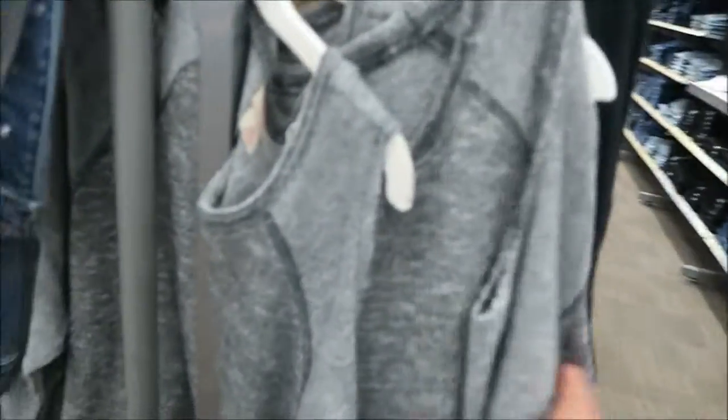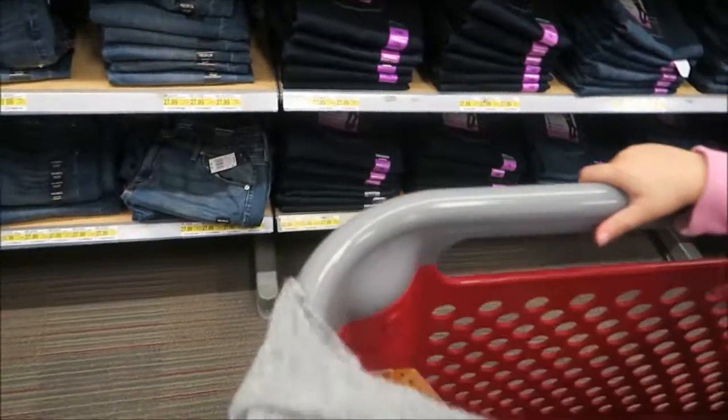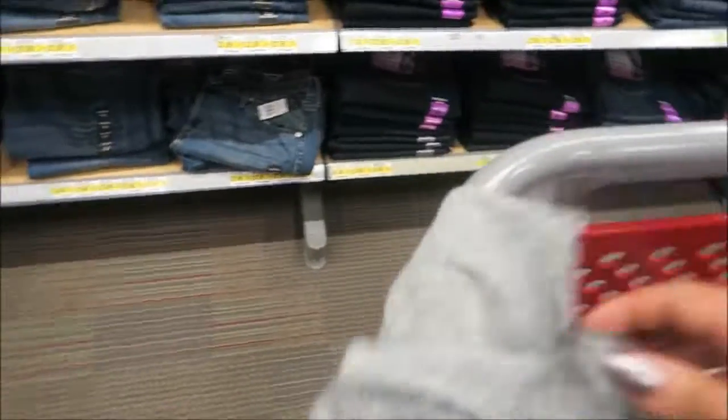So I'm getting this shirt. It's like an exposed shoulder shirt — I don't know what they call it. That's really cute.